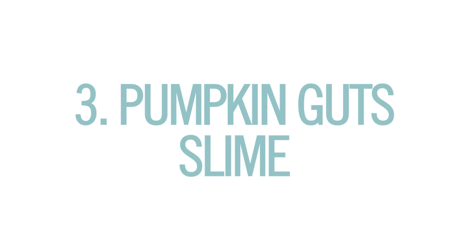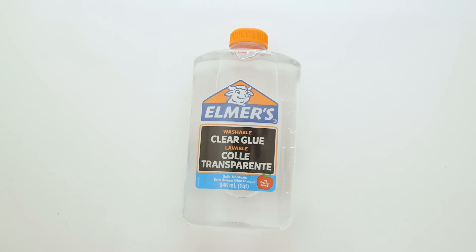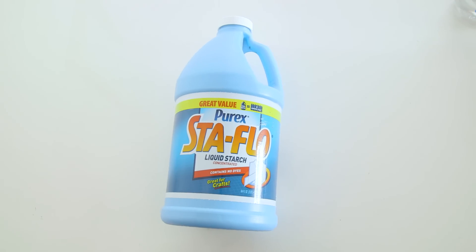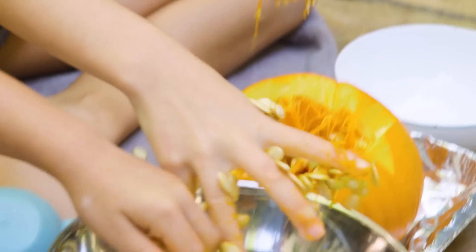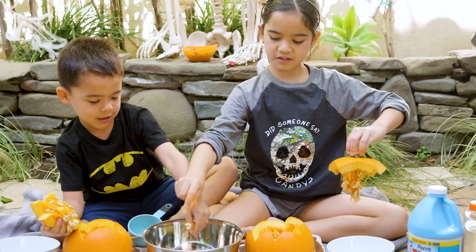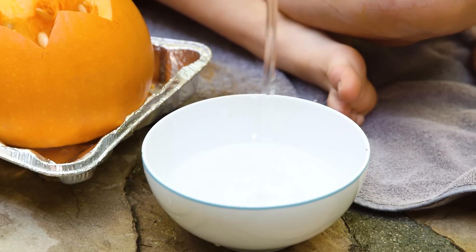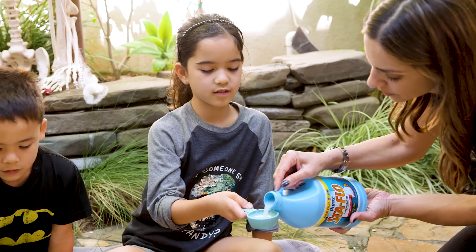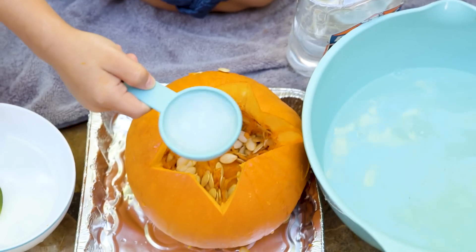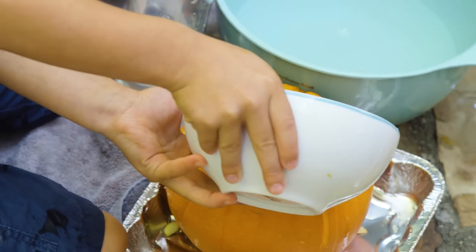And then finally, we've got pumpkin guts slime. For this, you'll need a small pumpkin, clear glue, and liquid starch. So I cut the tops of the pumpkin, the kids lifted them off, and then you just want to scoop out a bit of the guts so there's room. Then in a separate bowl, we added a half cup of water, a half cup of the clear glue, and mixed that together. Then we measured a quarter cup of liquid starch and poured that directly into the pumpkin, and added our water-glue mixture.